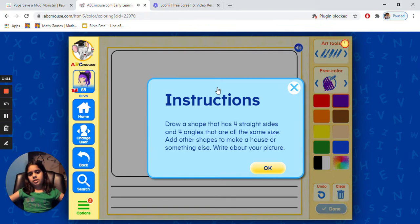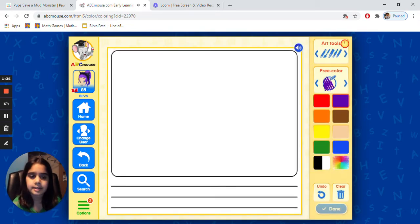Draw a shape that has four straight sides and four angles that are all the same size. Add other shapes to make a house or something else. Write about your picture. We know that's called a square. A square has two equal sides and the same corners - they have four corners. So we can make a picture with only squares, or we could make some with more shapes.